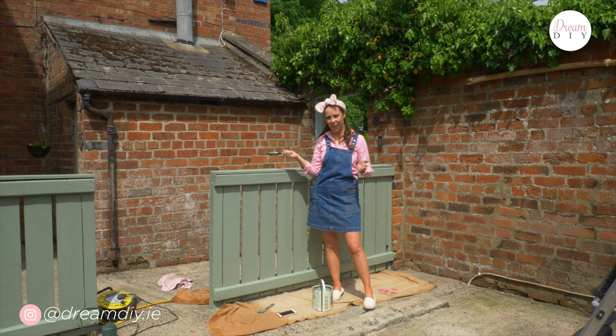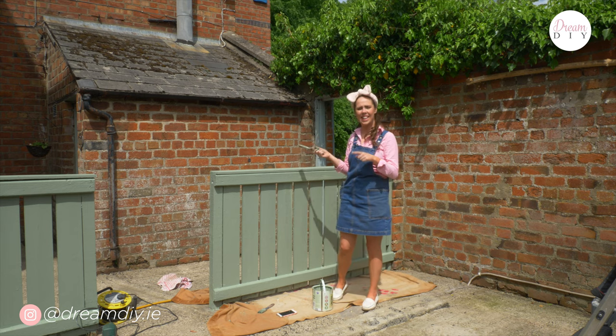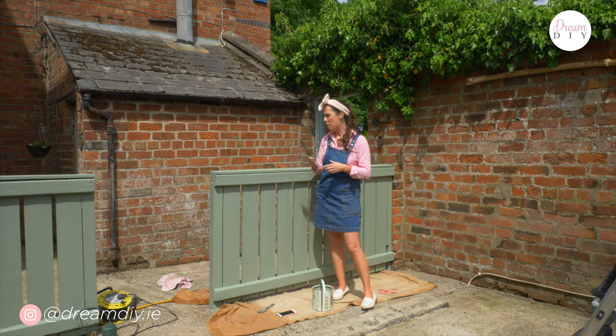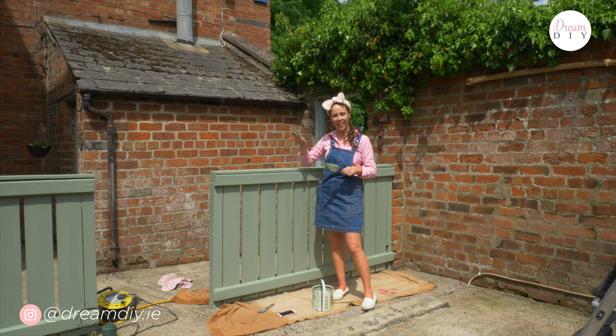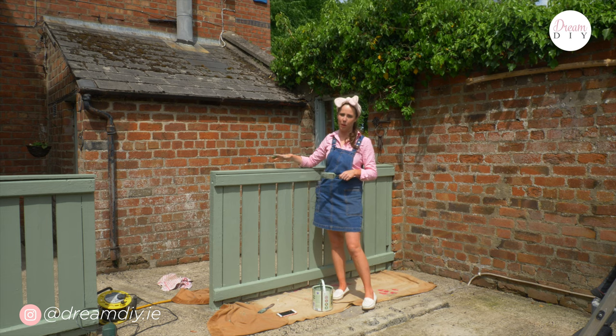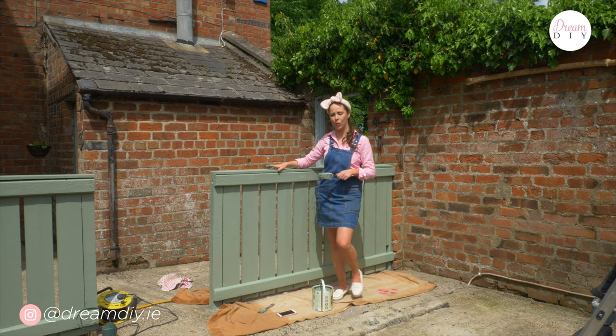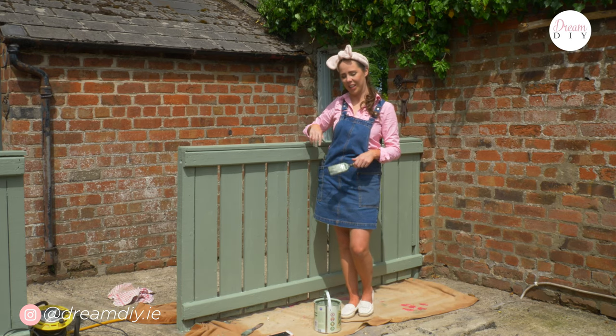How amazing is this colour? I don't know if you can see it but it actually looks so nice. I did like the colour I had on before but I think this is just a bit more rich, a bit more mature, and it really goes with the red brick and the whole Victorian kind of theme. I've done two coats on that side and one coat on this side and it's going on really well. You could get away with one coat but I always like to do two coats just to be safe. I'm going to go make a cup of tea, have a wee break, and then get stuck into the second coat.